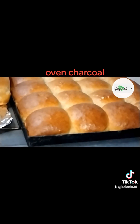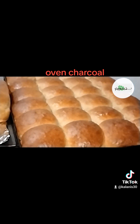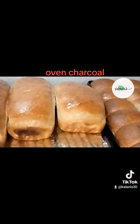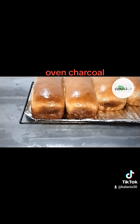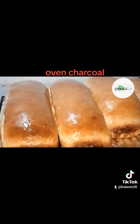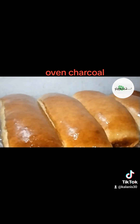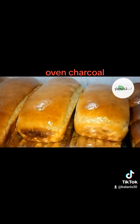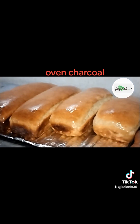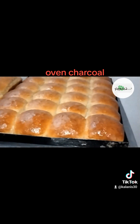Now let's talk about how to use oven charcoal properly. It's super easy! Simply preheat your oven as usual, then place a handful of oven charcoal on a baking tray or a heat-resistant container on the bottom rack of your oven before placing your loaf on the middle rack. Let the magic happen!